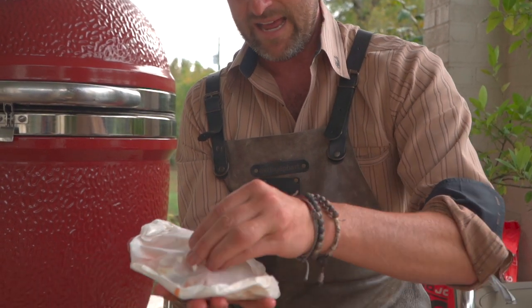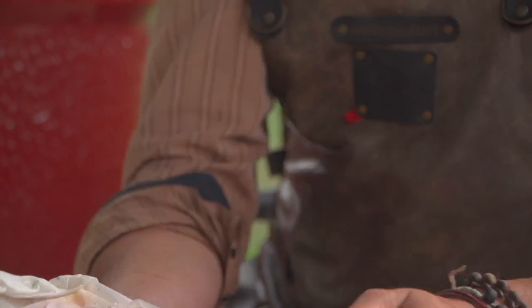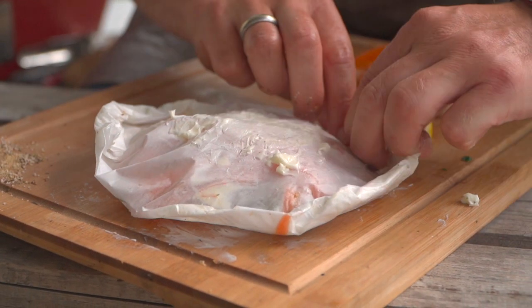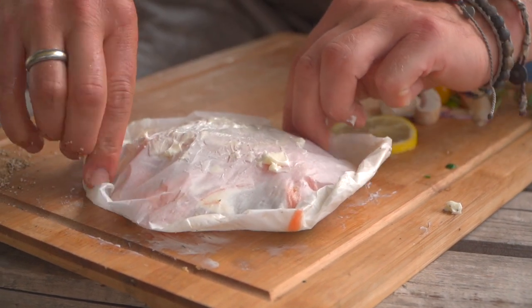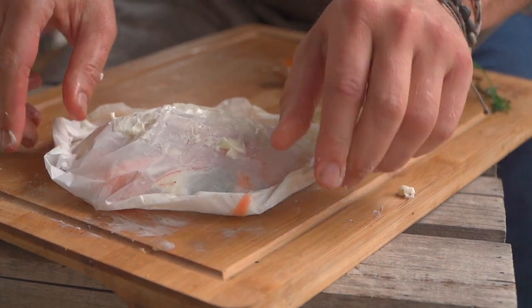One last thing we need to do is put a little bit of butter on the top and bottom of our little pouch here to help it keep from burning. I love using my hands, we'll just go right on top. You can use olive oil and a paintbrush if you like. And then to get it on the bottom, we just put it right there on the board. And away we go. If everyone likes the look of this, let's go ahead and put it on.